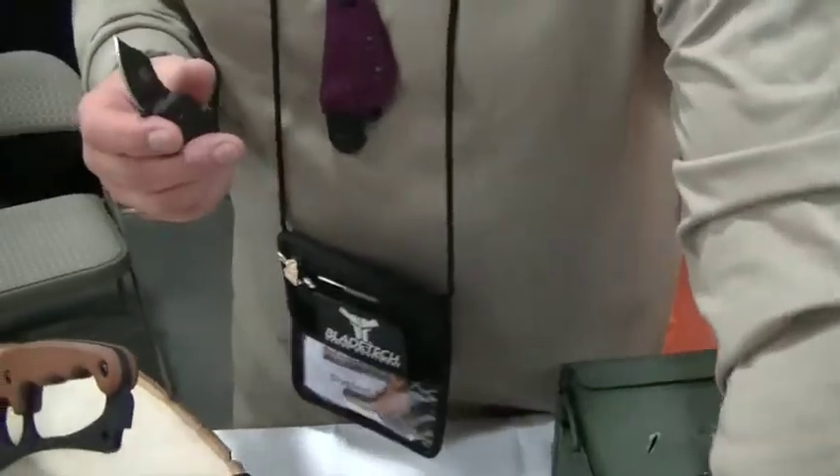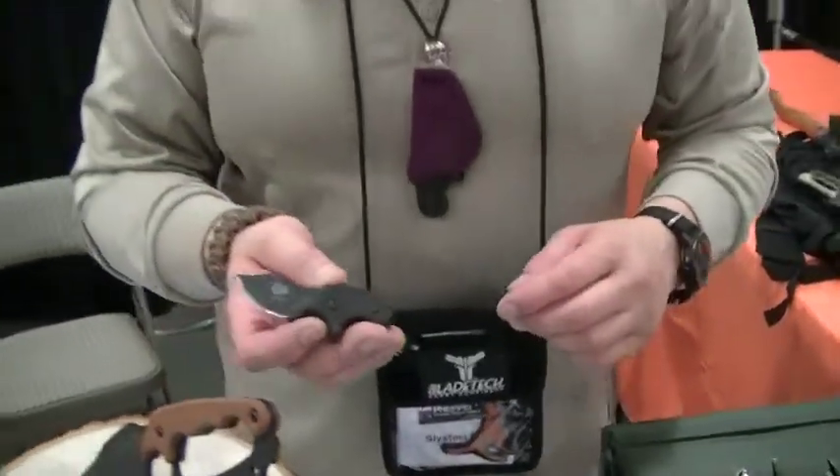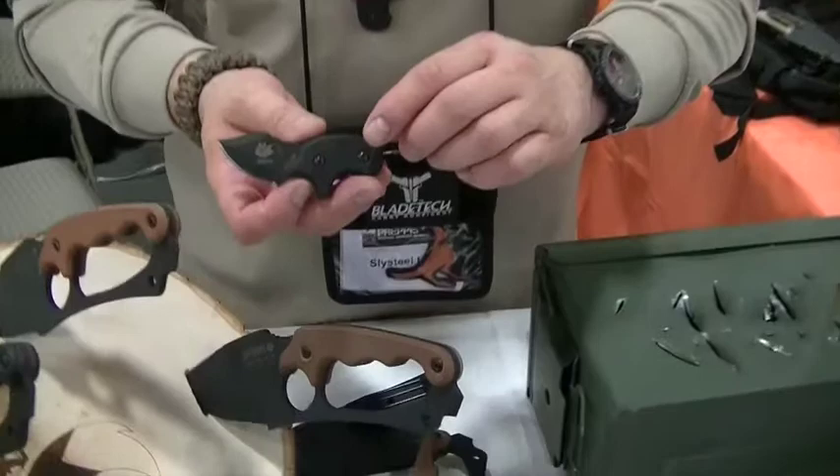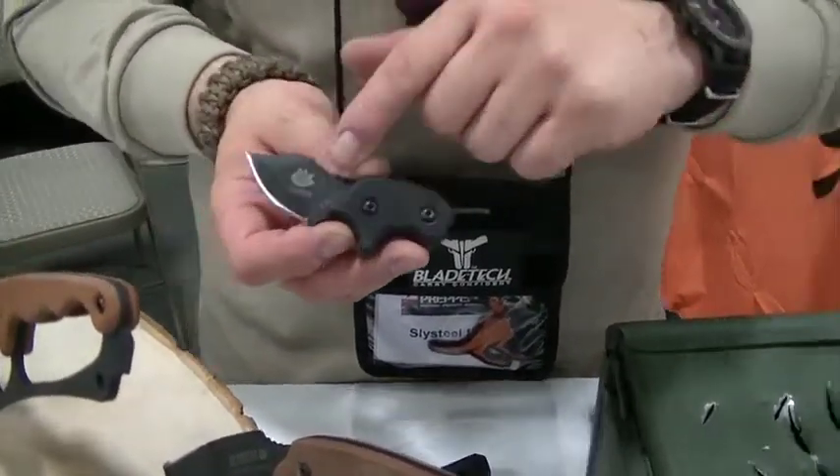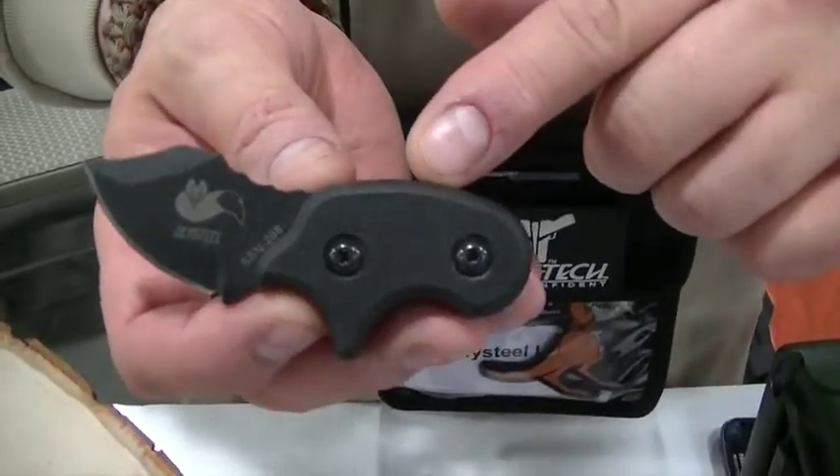All of our knives are made in the USA. They're made in Idaho Falls, Idaho by Topps USA and they're made for us. These are all my knife designs and they come individually serialized and they come with a lifetime warranty.